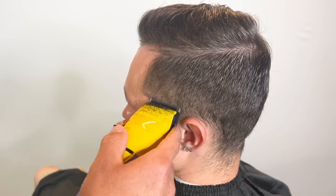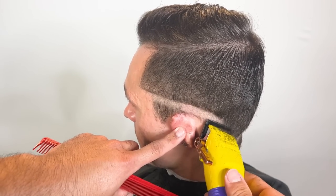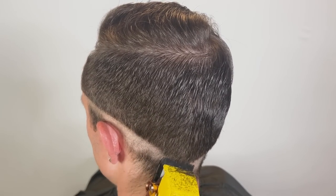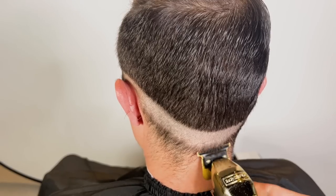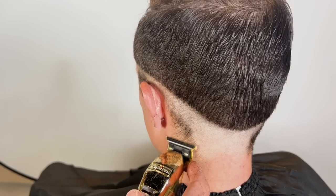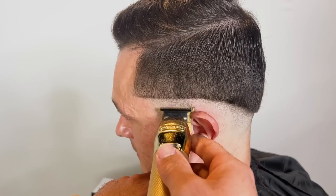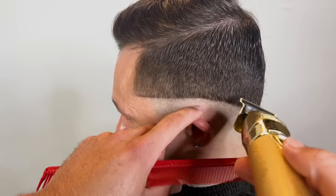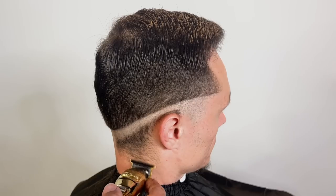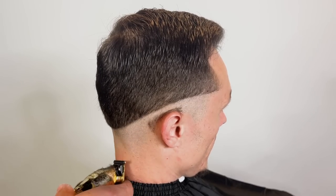We're gonna do a mid fade, no hooks, and drop it in the back. The tricky thing about his head is he has some indentations, so the fade will look complete but if I turn his head a certain way it'll look spotty — that's pretty much what indentations are. You've got to do a lot of detail work because you don't want it to look blended but not actually finished. You can do all your steps and it may still not look done.